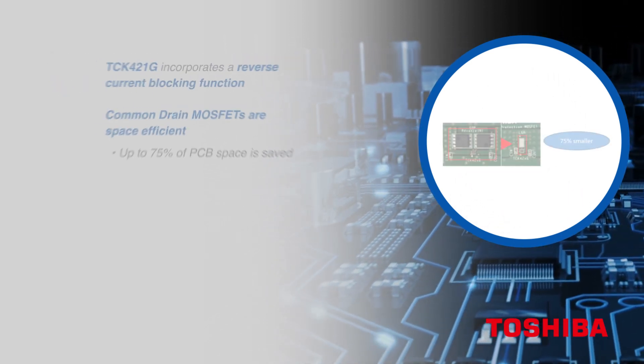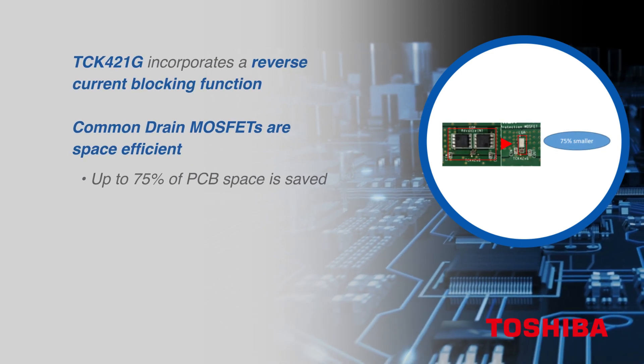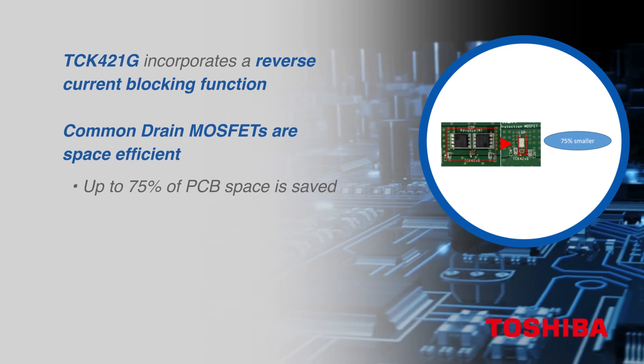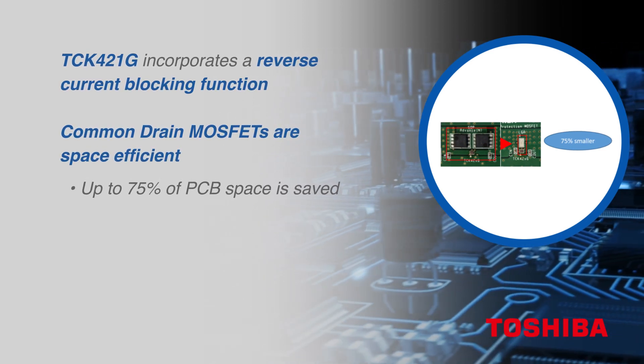The TCK421G in the TCK42XG series also supports a reverse current blocking function with an optimum countermeasure circuit inside the IC.